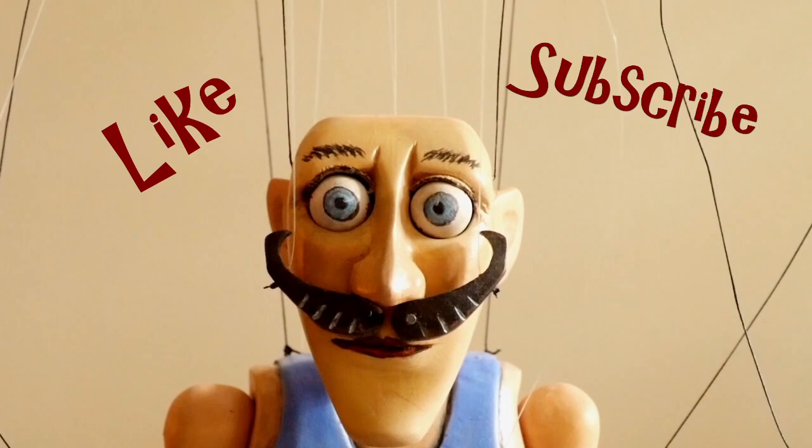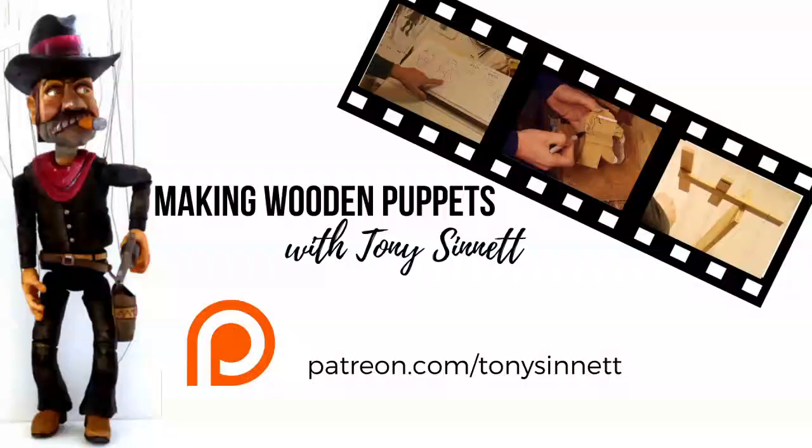If you found this video helpful, please click the like button and subscribe, and if at all possible, pop along to Patreon and help me make more of these videos.